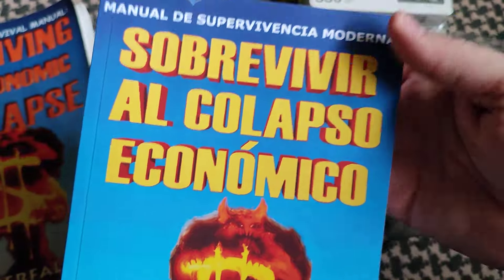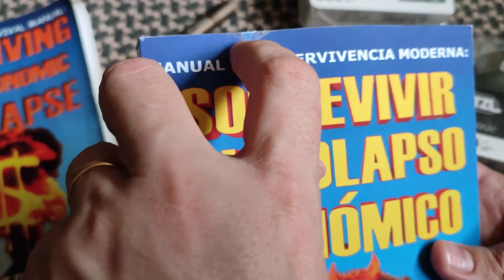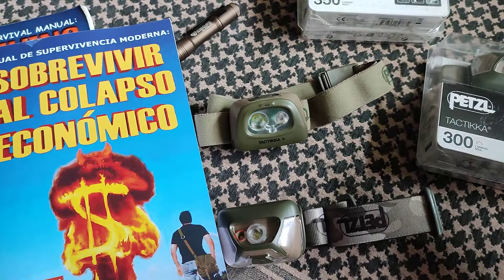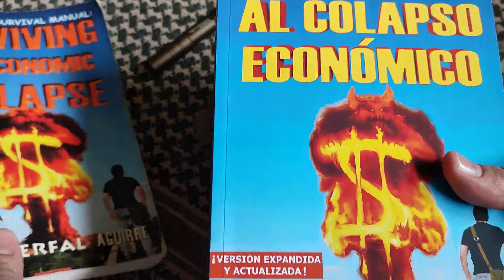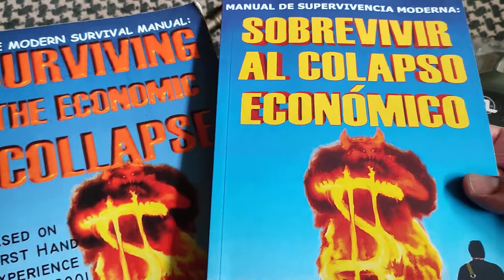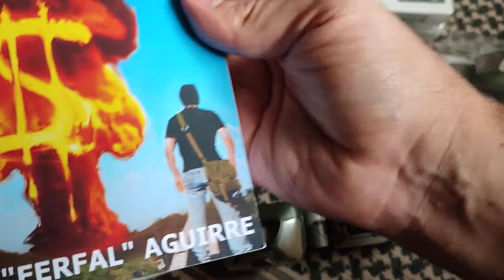It was a lot more work than I thought it would be. The box from Amazon got glue on the cover and messed up my nice first copy — those Amazon people. But anyway, I'm very happy and I think the cover is a lot better. Let me know what you think in the comments below.